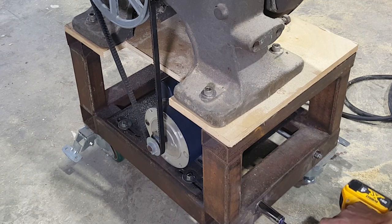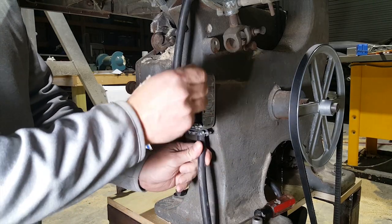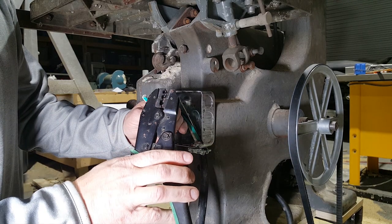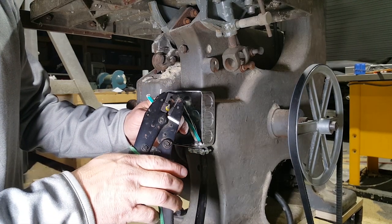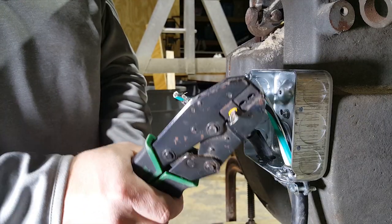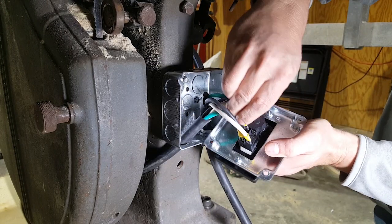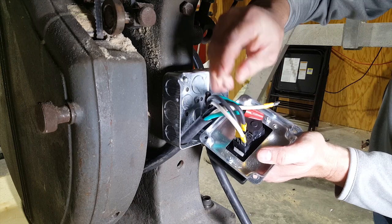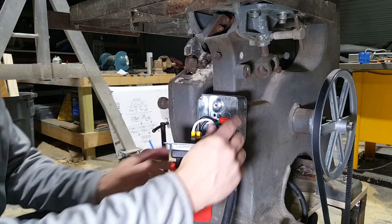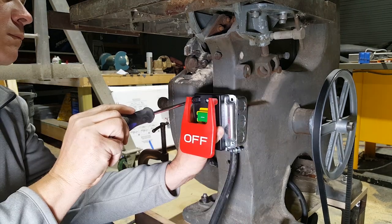I'm pretty pumped — my blade tensioning mechanism actually works. I got this switch off of Amazon; it seems to work pretty good. The tilting mechanism is completely missing. I've seen them pop up on eBay, and I'll pick one up soon.